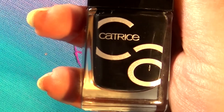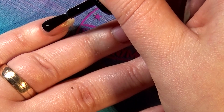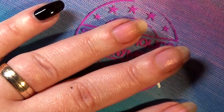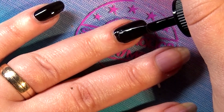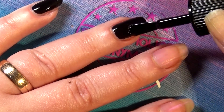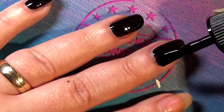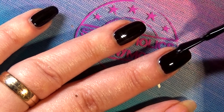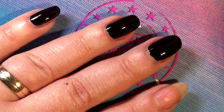Next up, my new favorite black drugstore polish — this one is called 'Black to the Roots.' It's a one-coater. You just have to figure out the right amount of polish on your brush and then it works like a charm. Look how shiny it is — and it dries that shiny too. So you're good to go and have an awesome shiny black base for any kind of nail art.